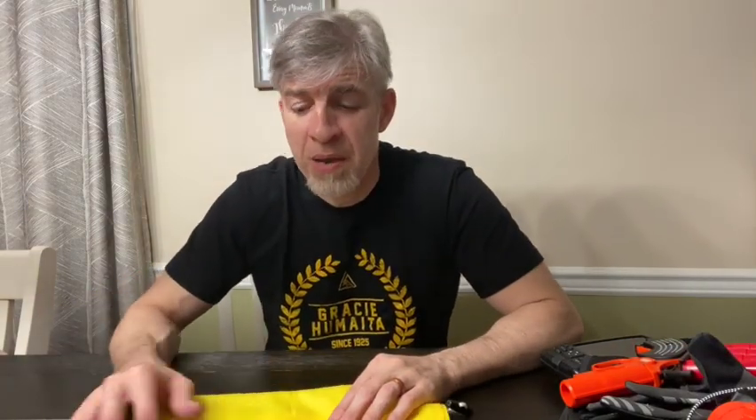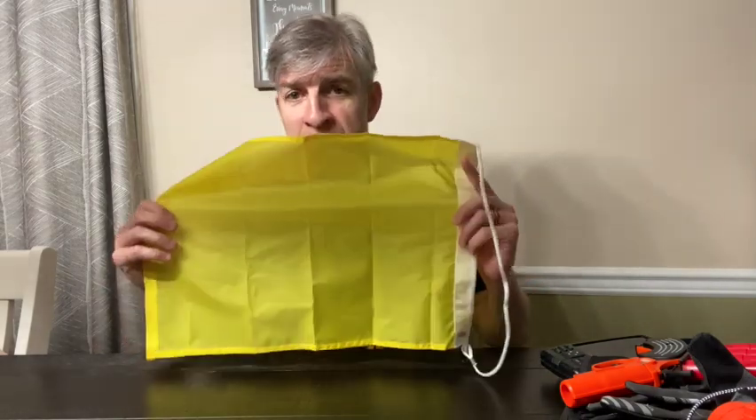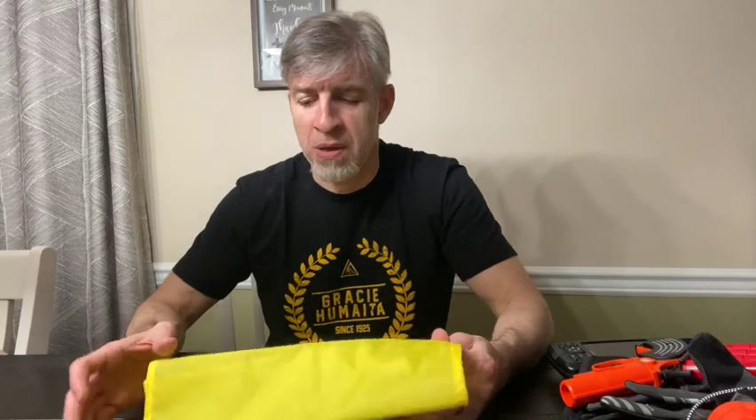I have riding gloves, which the guys told me really help since we'll be riding for hours at a time out in the ocean. I also have a flare gun, just in case. When you get into Bimini, you have to fly a quarantine flag — a yellow flag — signaling that you just arrived and still need to go through customs and get cleared. You definitely need that.